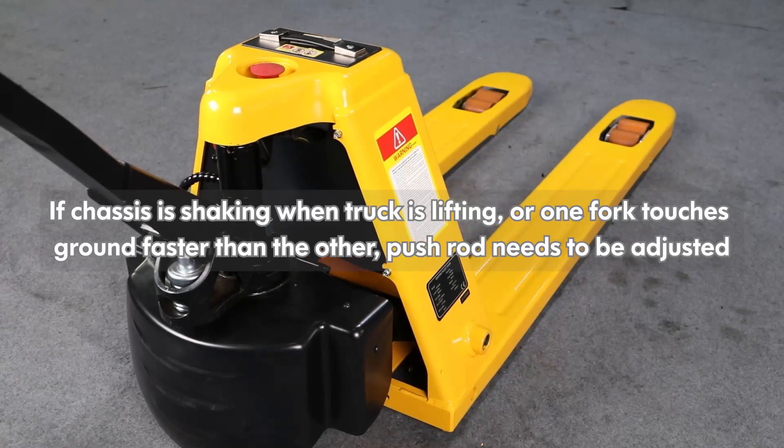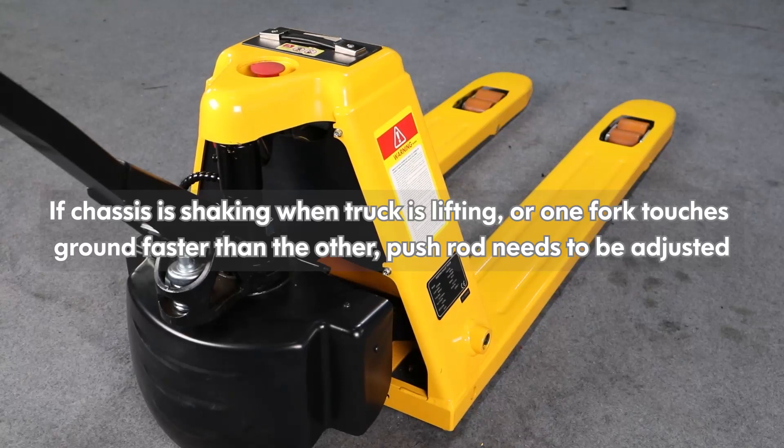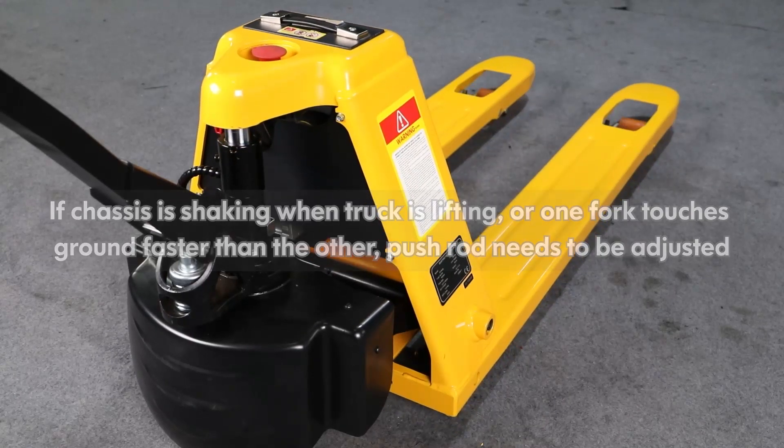If the chassis is shaking when the truck is lifting, or one fork touches the ground faster than the other, the push rod needs to be adjusted.